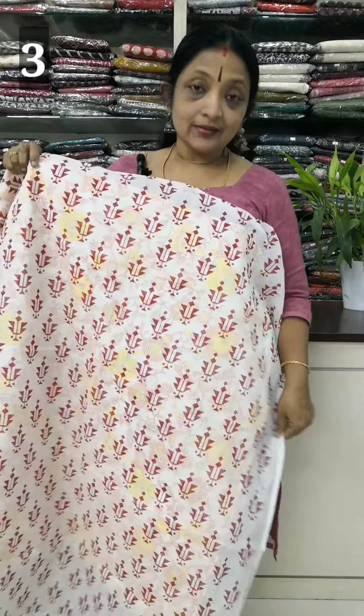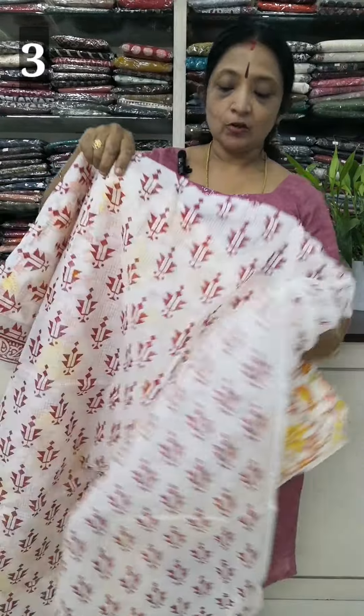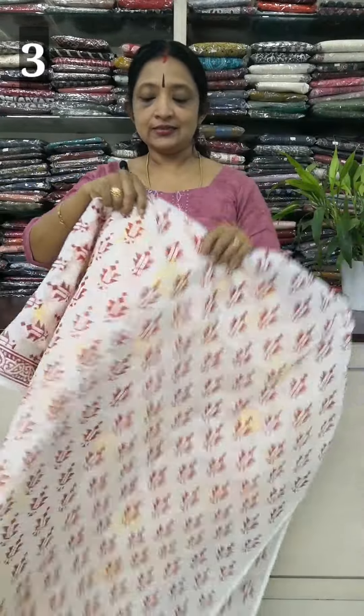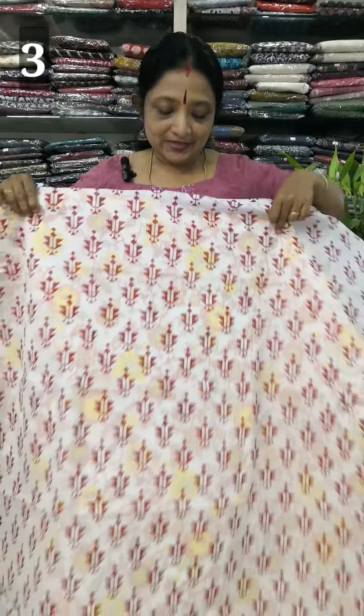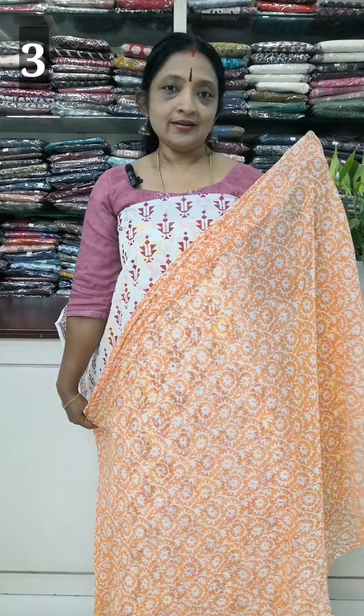The lining is printed. You can use a self-design. The top length is 44 inches. It is soft chiffon in the center.